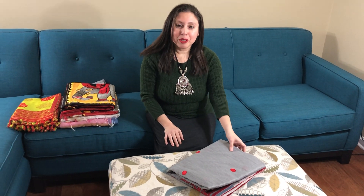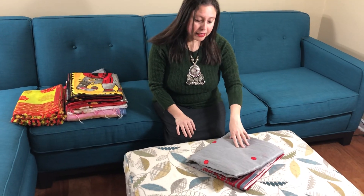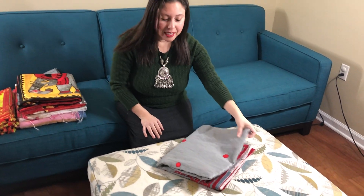Hi friends, I'm Payal from bengallooms.com and in this video I will show you some of our saris.